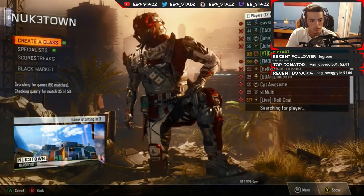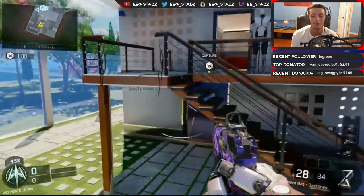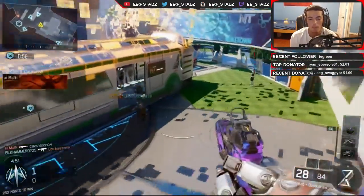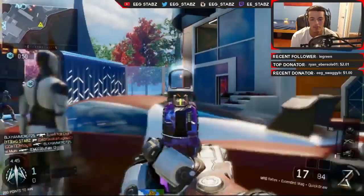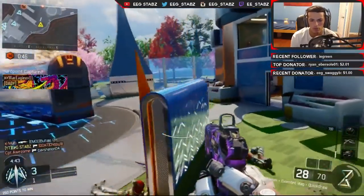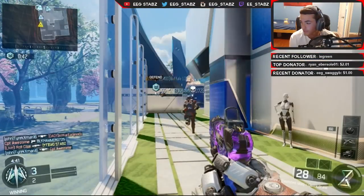Nooktown 24/7, what is going on everybody, Stabs here. Welcome back to another one of my videos. I don't know if you guys remember my last video, but I actually talked about how basically a lot of stuff was going wrong with my computer and all my stuff that I needed to actually record videos and edit them.